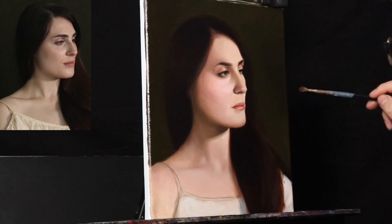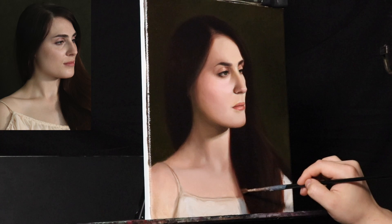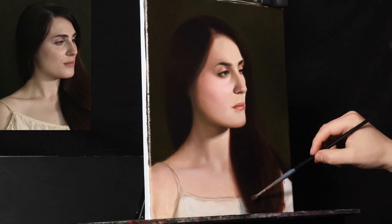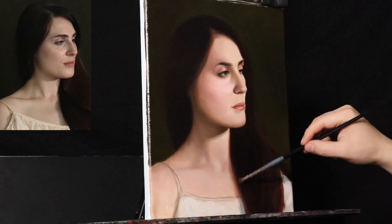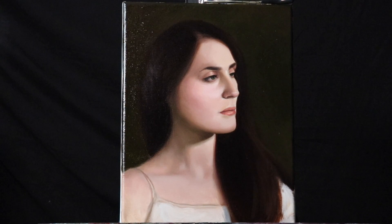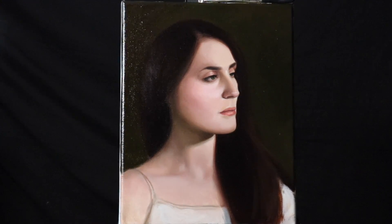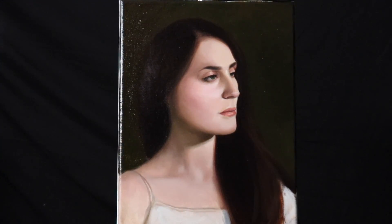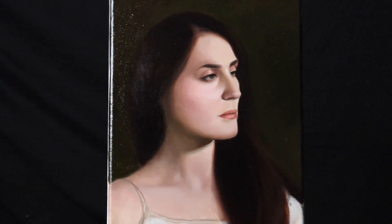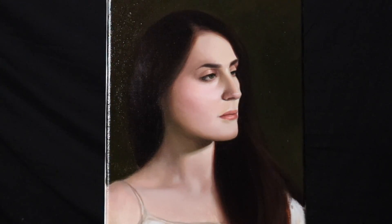And there you have it. I really hope that this week's episode helps you out. If you would like access to this photo reference, check out the Facebook photo reference group. If you would like to support this channel, I have a Patreon account. If you would like to see more painting videos such as this one, please subscribe to my YouTube channel. I wish you the best, and I'll see you on the next episode.